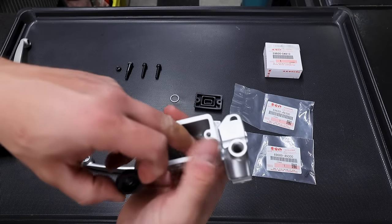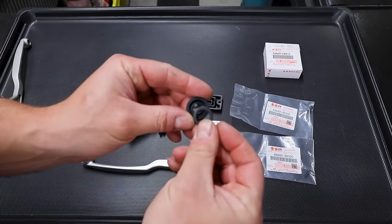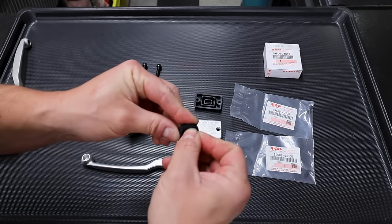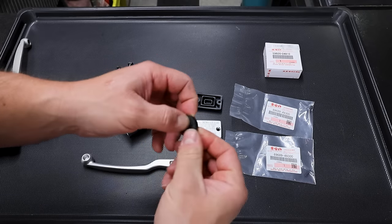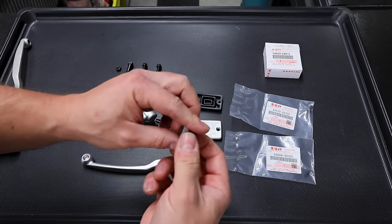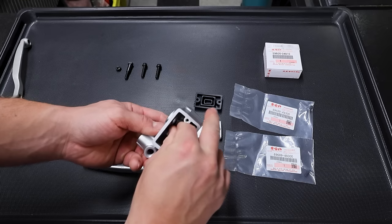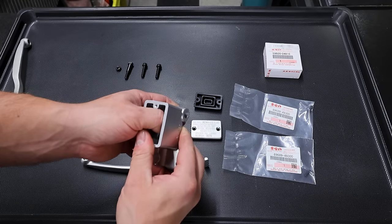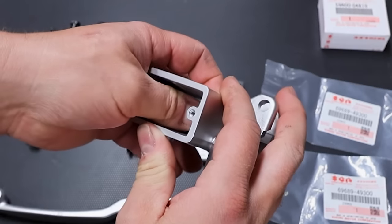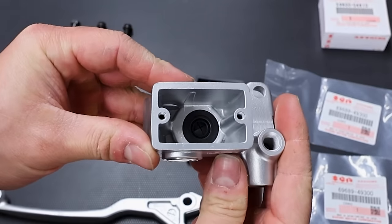Now we've got this little bladder that goes tucked in here. Before that goes in, there's a washer that goes inside the bladder - it kind of tucks away in there. A lot of this stuff, it's good to make sure there's just a thin film of whatever brake fluid you're going to use. Just good to lubricate all the parts. This literally just goes in here with the washer side facing up.